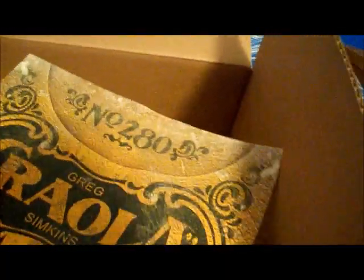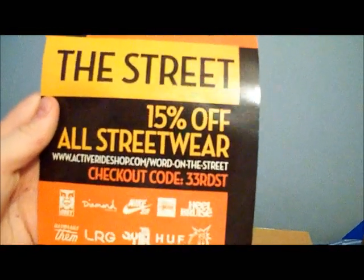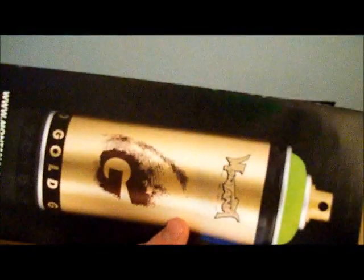Got my receipt — it doesn't tell me the total but this thing is like $43. I got this card right down here from Greg Simpkins at 333rd.com. Got a coupon for 333rd.com — the active shop 'Word on the Street' coupon. I got a 333rd little postcard, a Montana Gold color code and caps brochure, and a cap sticker.